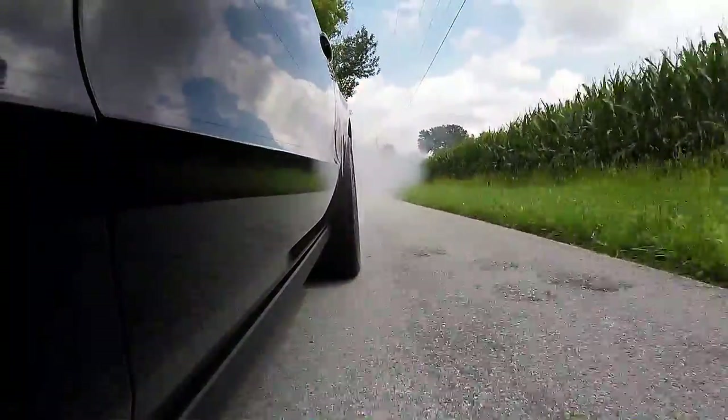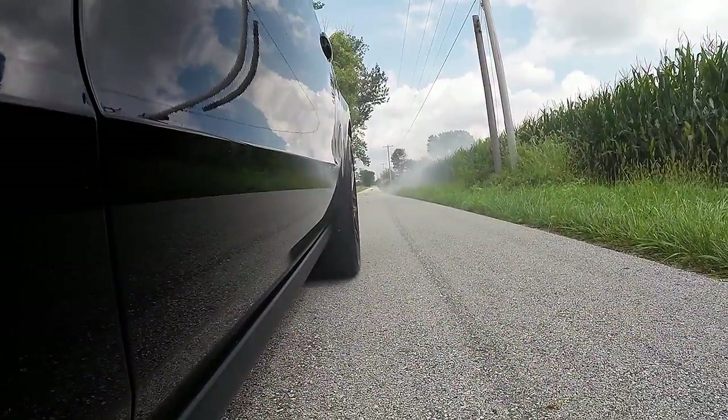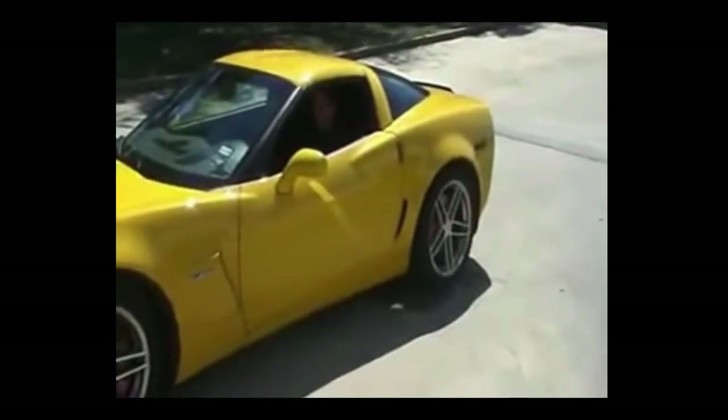The objective of this video is to teach you how to burn out like a badass motherfucker. But let's take a quick moment to see how to do a burnout like a dumbass motherfucker. This guy burns out his clutch instead of his tires. Whatever you do, don't do this.